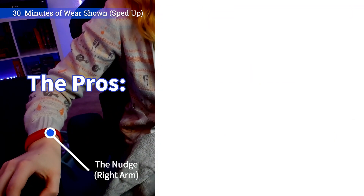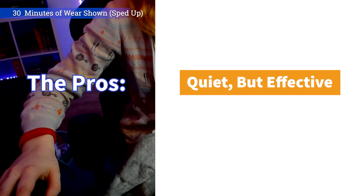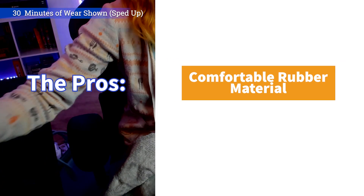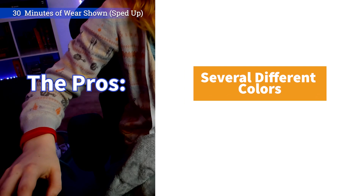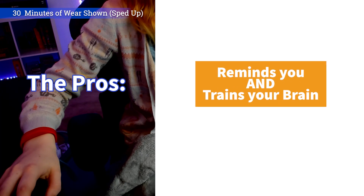The pros. The Nudge isn't too loud to be distracting to others, but it does vibrate enough to make you aware. The band itself is fairly comfortable, and it's not too difficult to put on, and comes in several different colors, not just the ones that I've shown. I also found that not only was the alert there to remind me, but it trained me into becoming more conscious about when I would touch my face.